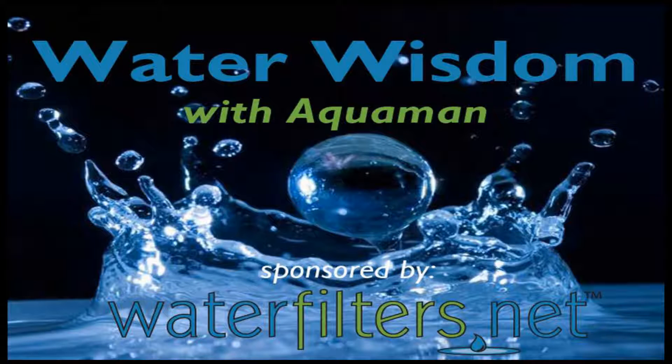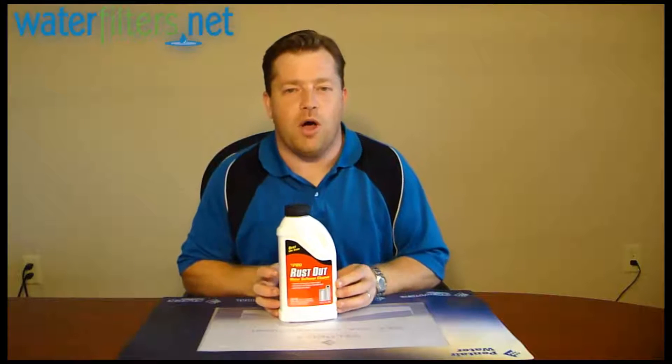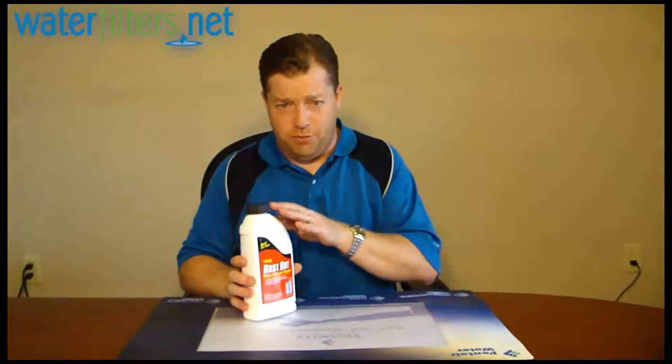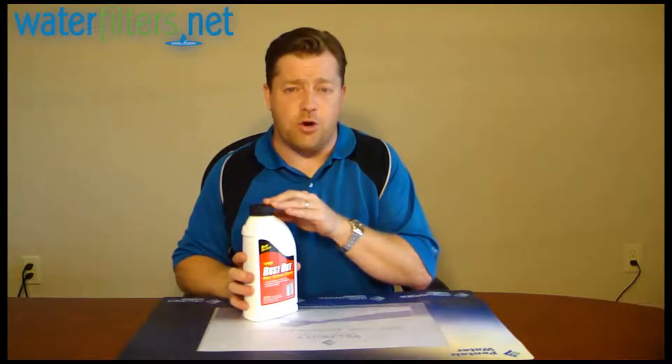Hey everyone, Aquaman here with Water Wisdom sponsored by WaterFilters.net. Today's product is from Pro Products and it is Rust-Out, a water softener resin cleaner specifically designed for well water or water that is iron bearing.